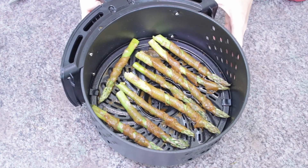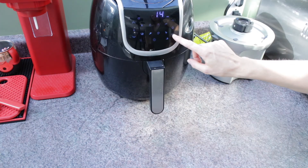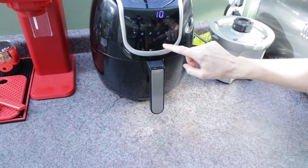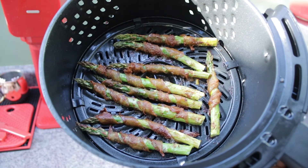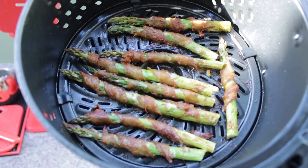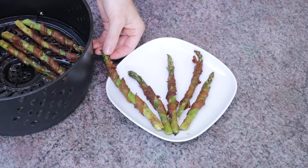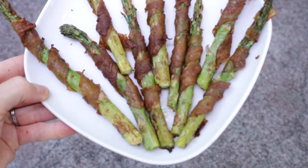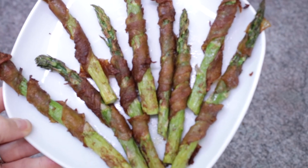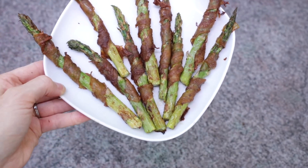Once your air fryer basket is full, pop it in at 375°F for about 10 minutes until nice and crispy. I took mine out with three minutes to go, but I actually could have left it in a little longer. Since every air fryer is a little different, just keep checking on them until they reach the crispiness you prefer. How cool and tasty does that look?